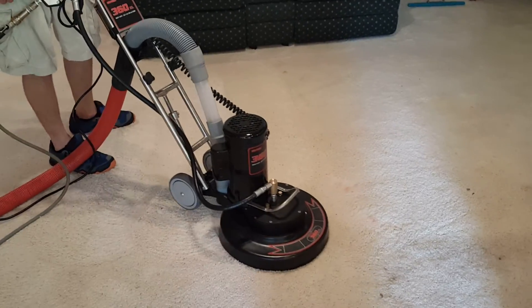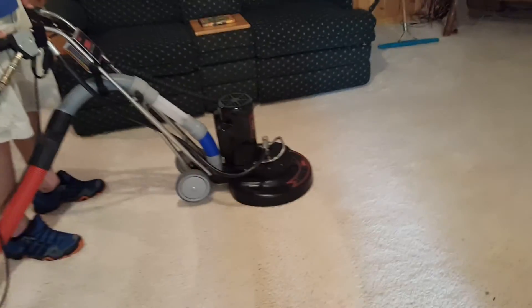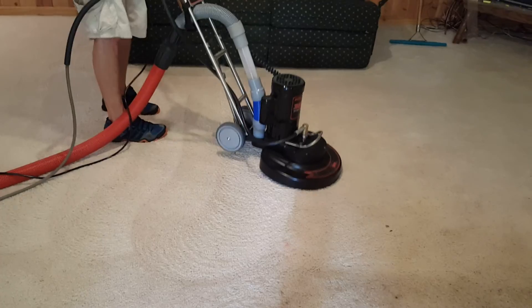Nice work! Gotta love it — two butlers on-site, two Rotovacs killing it up just before the holiday weekend. Boy, do we need a break.